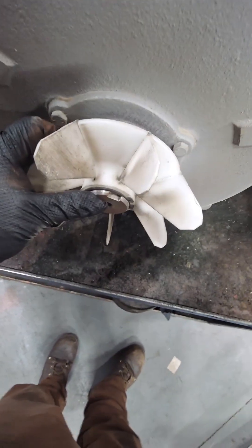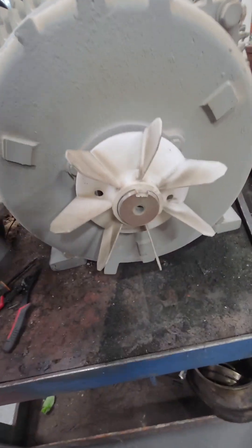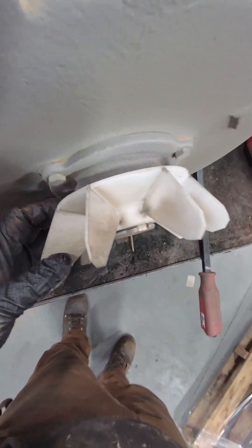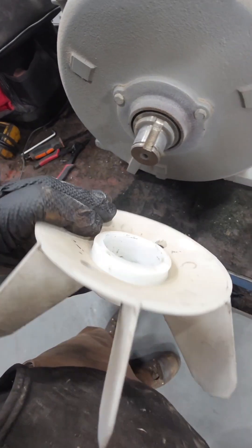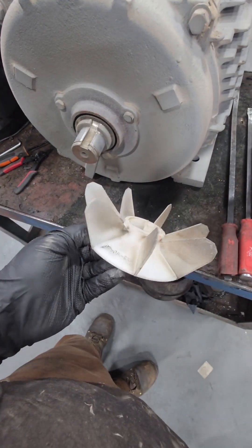We remove the fan cover and we can see this tiny little plastic fan — and if you guys know anything, you know that I hate plastic fans. They're flimsy. The engineers were nice enough to put two little holes so you can use a puller, but I don't have that type of puller so I'm just going to pry on the back side of it. You'd be surprised how expensive some of these little plastic fans can be — we've looked into 3D printing replacements if they break, but that's another day.